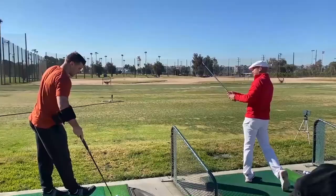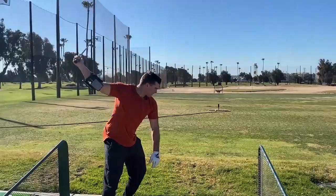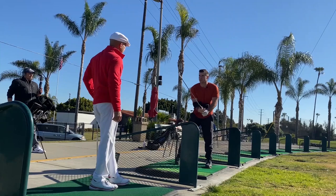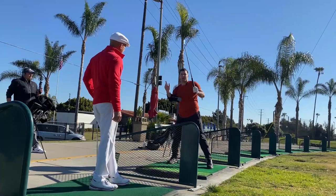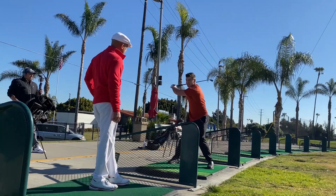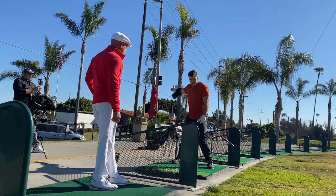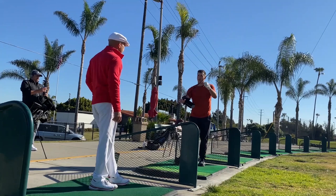Greg Rose told me — I think Elkington told him — you have to go right before you go left. We're here, we go there, then we can go left — that's the only way you can load the club. A lot of people on the range try to get to the lead side without going trail side first. You've got to go trail side, lead side, then go. That's the only way to open your hip at impact and use it forcefully — push off of it. If your weight's still back, you're just faking it.